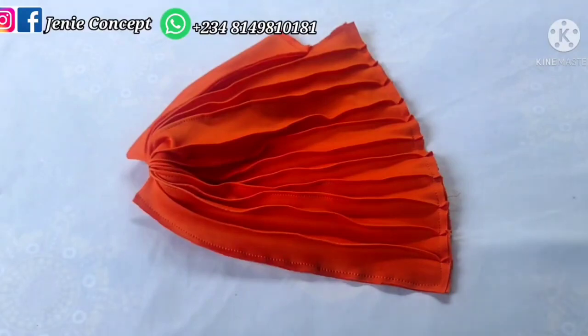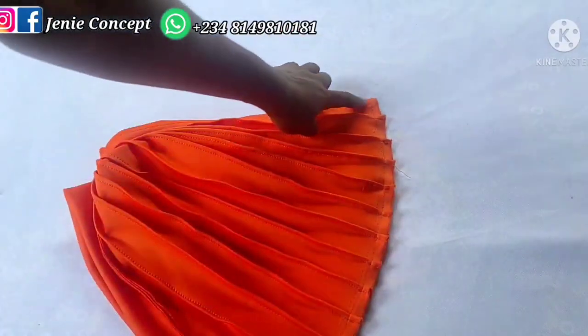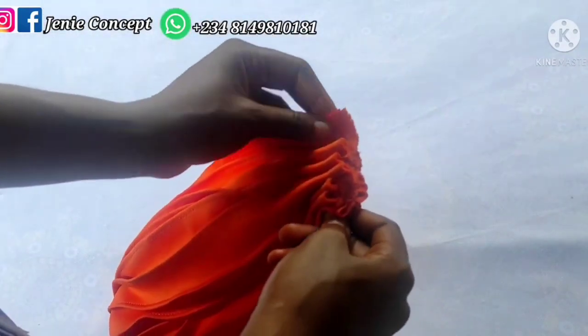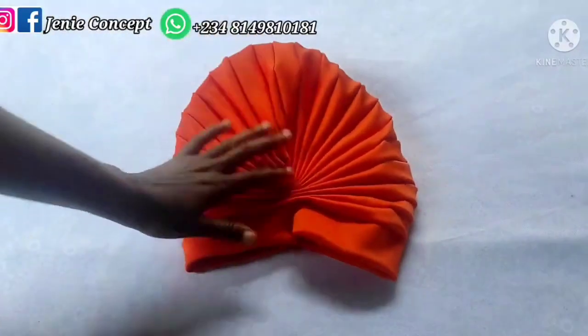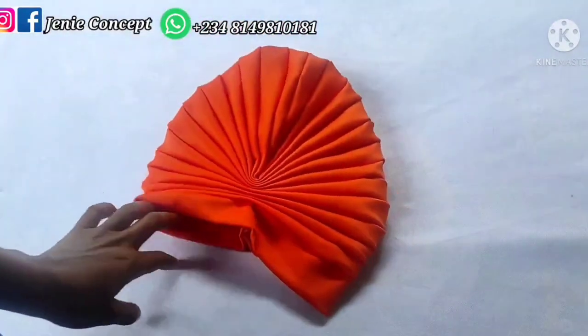I extended the stitching down to this very end, and from this end also extended it down to the other end. What we'll do next is make a running stitch at the edge of the fabric in order to also form gathers at the back to give us that turban cap shape. My running stitch starts immediately after the band, going down to this very end. I'm passing my needle and thread in and out of the fabric until I reach the end, then securing the thread. After turning my fabric inside out, I have my gathered pleated turban cap — this is the front view and this is the back view.